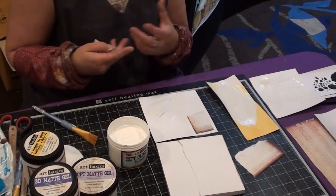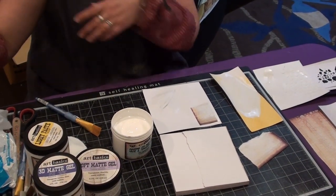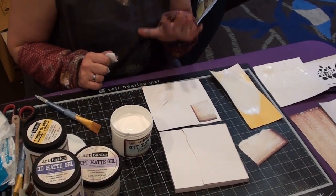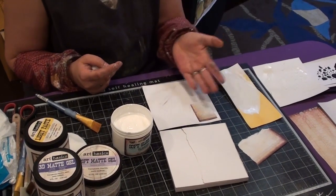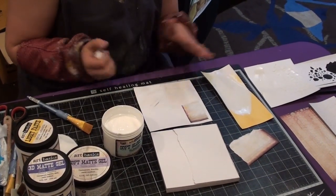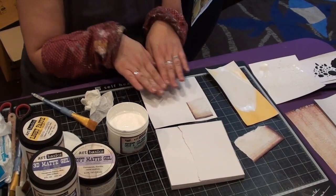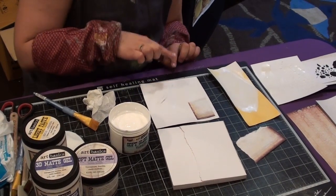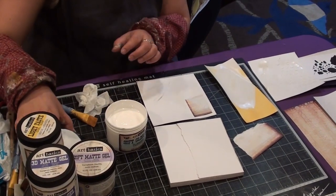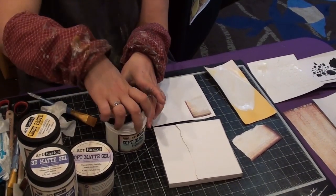If you are interested in doing transfer techniques, you can also use it for transferring. You will need an image printed on a laser printer or from a photocopy machine. You prepare the background you want to transfer it to, then apply this gel, then put the image face down and press it nicely. When it's dry, you spray water on the paper, rub off the paper, and the image stays. This technique works with a lot of different gels and our gel is also good for it.